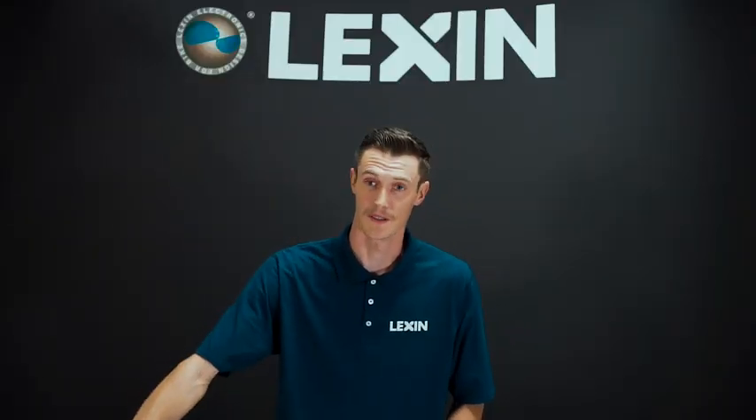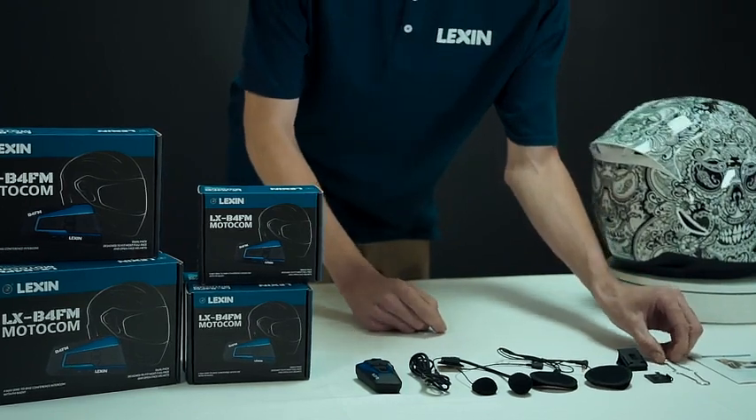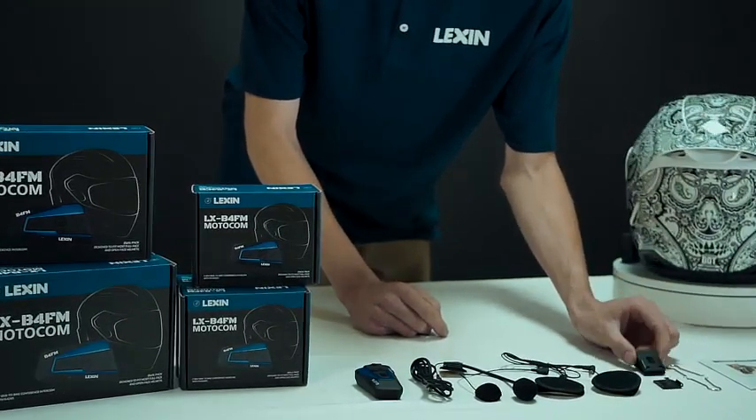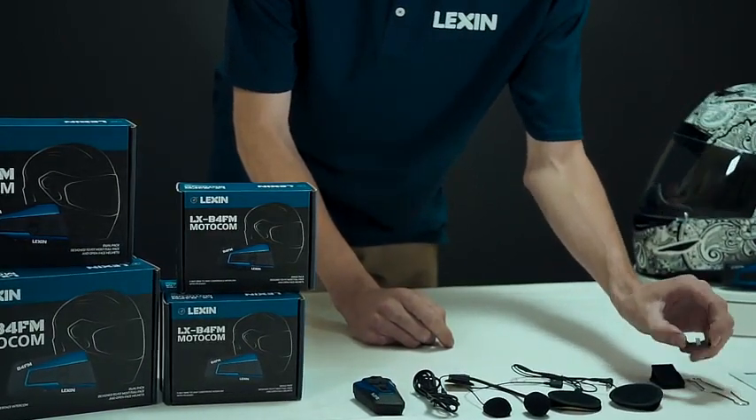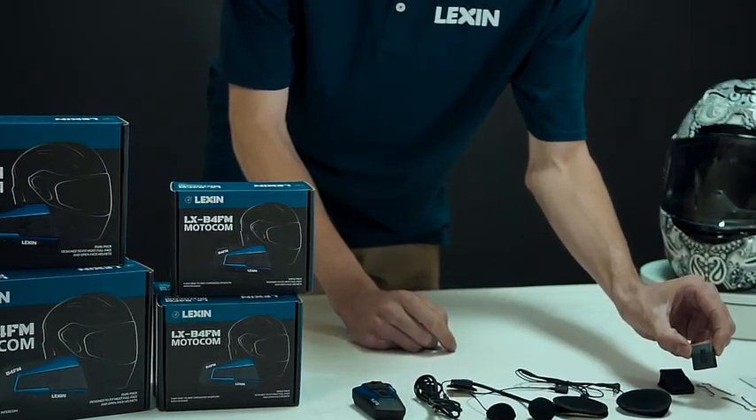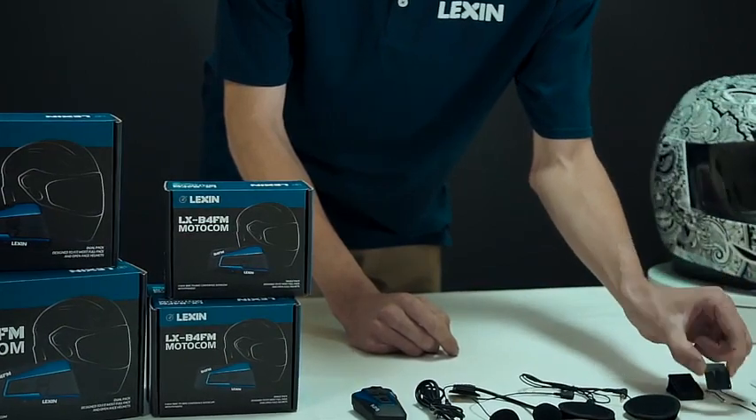Now let me show you what comes in the single unit kit. We have the mounting bracket for the unit, which comes with tabs to squeeze it into place onto your helmet so it won't fall off. And if that won't work, we also have a 3M mount that will stick to any helmet and will make the system work.